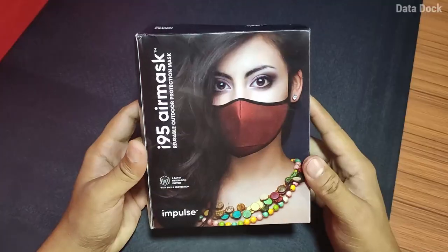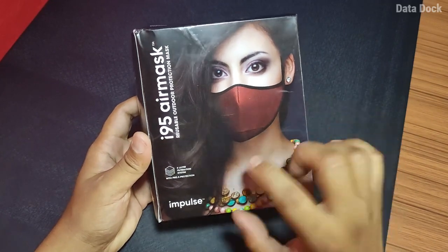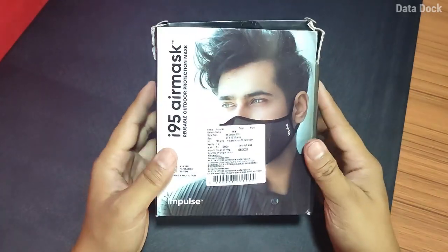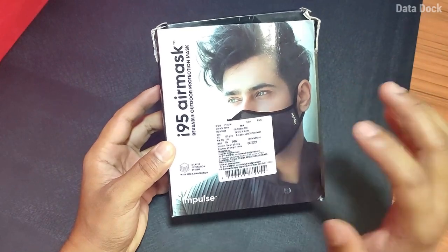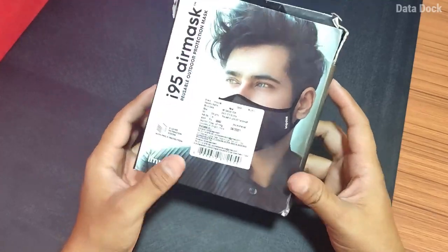Hello friends, I am here and you are seeing Datadog. So let's get started. This is the Impulse i95 Air Mask. It has a 6-layer filter system. If you look at the pricing, a pack of 3 is priced at 295 rupees.